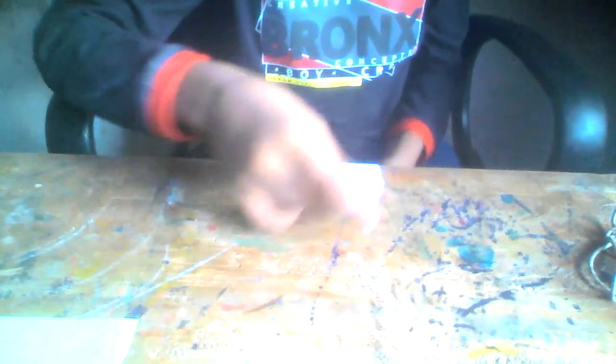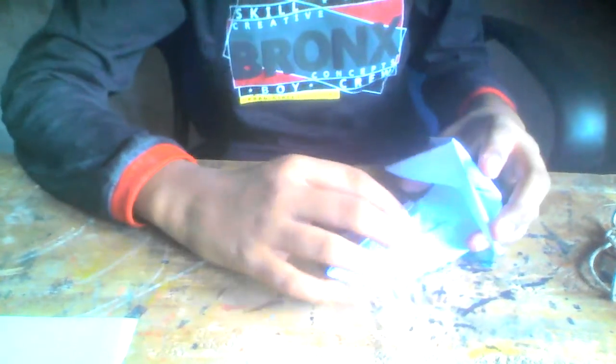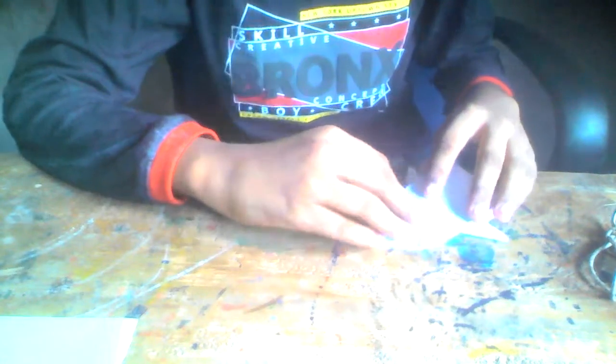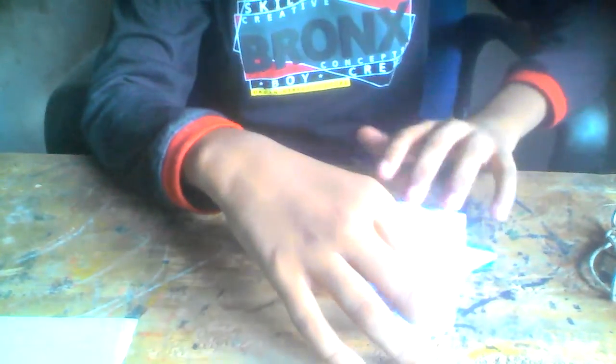Once you're done, just rub it on the table like this to flatten it a little. Now fold this part, and when you're folding make sure you put these two parts inside that pocket, then push forward until it goes forward there. Now fold here.